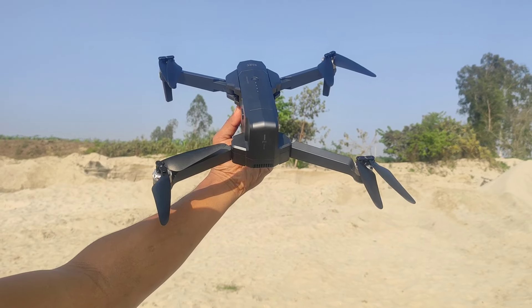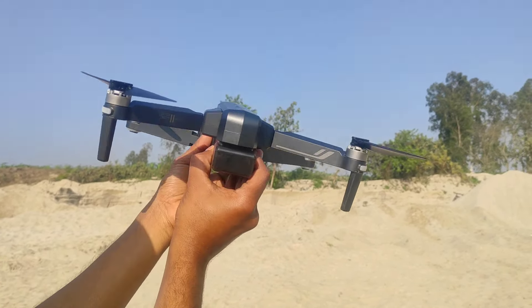There is no obstacle sensor in this drone.